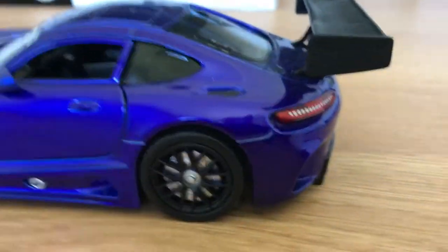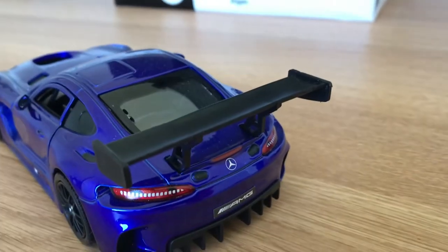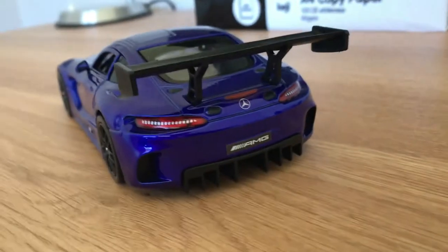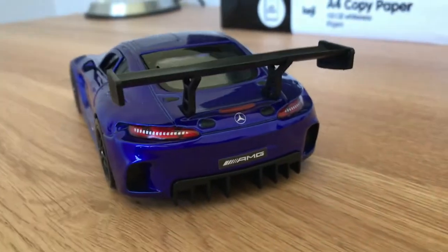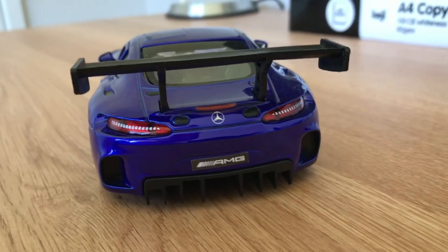If we move towards the back, you've got this massive wing here. Turning it around, you can see just how large it is — it is made out of plastic, of course. You can get an idea of just how wide these GT3 race cars are.